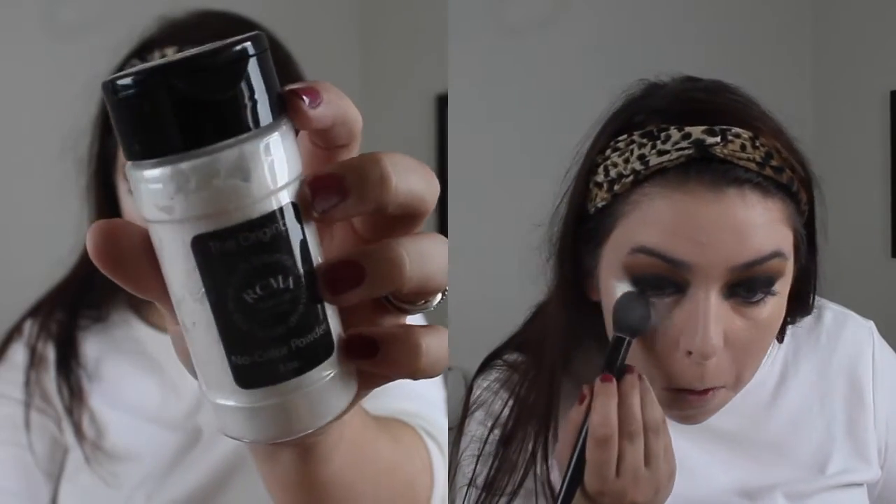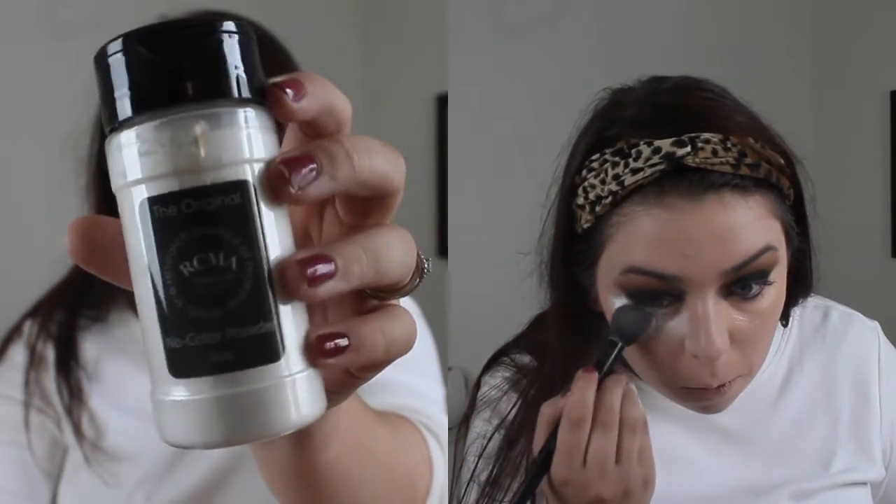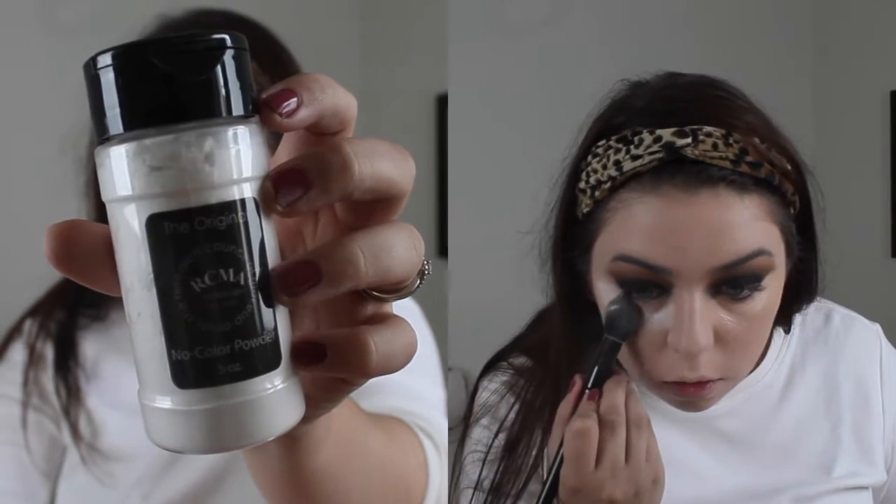For concealer I'm mixing two products: the Maybelline Instant Age Rewind Concealer and the Maybelline Dream Lumi Touch Concealer. Now I'm going to bake underneath my eyes using my RCMA No Color Powder, and then I'm going to set the rest of my face using my L'Oreal Infallible Pro Matte Powder in the shade 100 Porcelain.